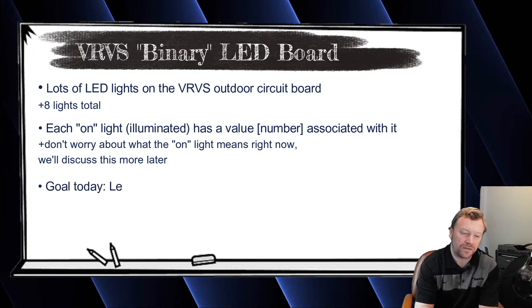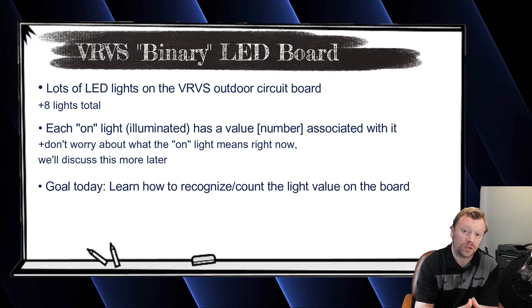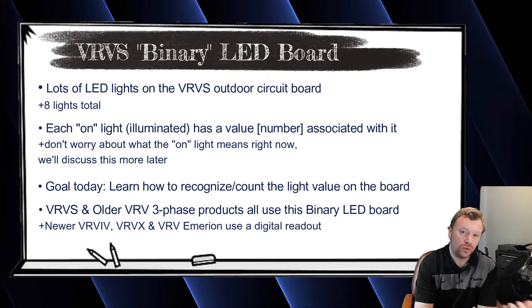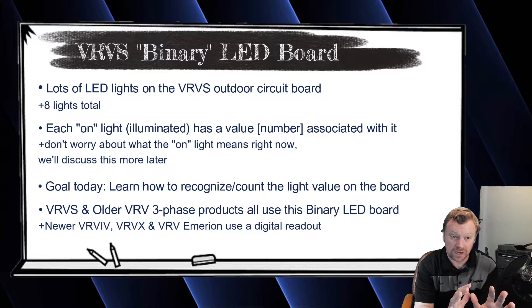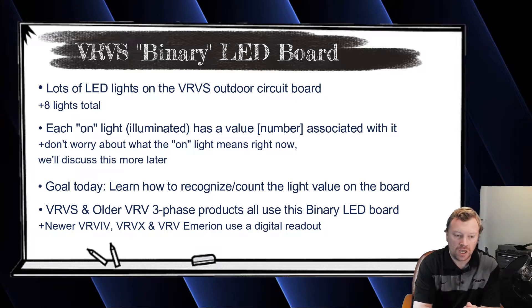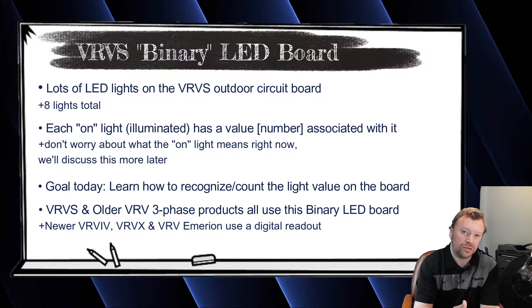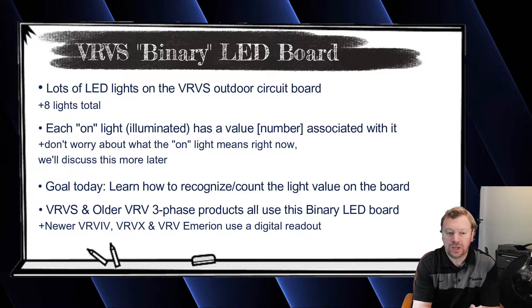The cool thing about these lights is if you're ever working on an older commercial three-phase VRV system, these lights work the same way on those systems as they do on the VRVS systems. The newer VRV4 generation, VRVX, and the upcoming new VRV Amerion series launching at the beginning of 2022 — I'll put a card in the corner for that — those newer systems use an LED readout screen, so it's a little bit easier to understand. On these VRVS systems and older VRV three-phase products, we're still using the binary LEDs.